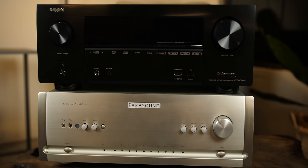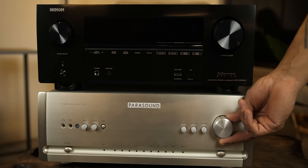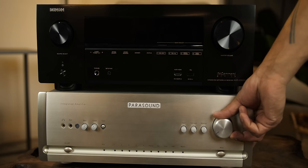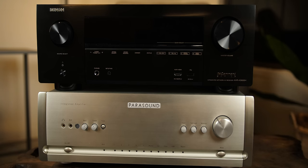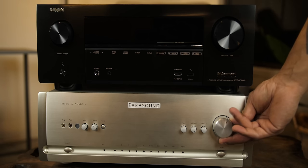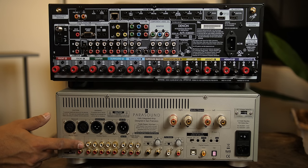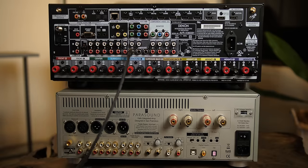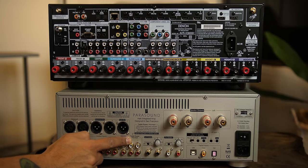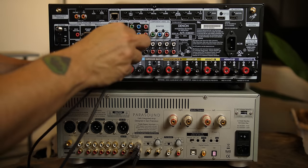You might be wondering why I brought the Halo Integrated into this video. I've had a lot of questions about how to connect an older amp or old AVR and use it as a power amp. I am not recommending you do this — I would recommend getting a straight-up power amplifier — but since I've gotten so many questions, I'll show you how I would do it. The main issue is you'll have to manage the volume level on the older amp and set it to stereo so it doesn't try to process the incoming signal. Just pick any analog input and plug in your front speakers. Some integrated amps like this one have a theater bypass input, which bypasses the preamp functions and lets it act as a power amp only — pretty handy.